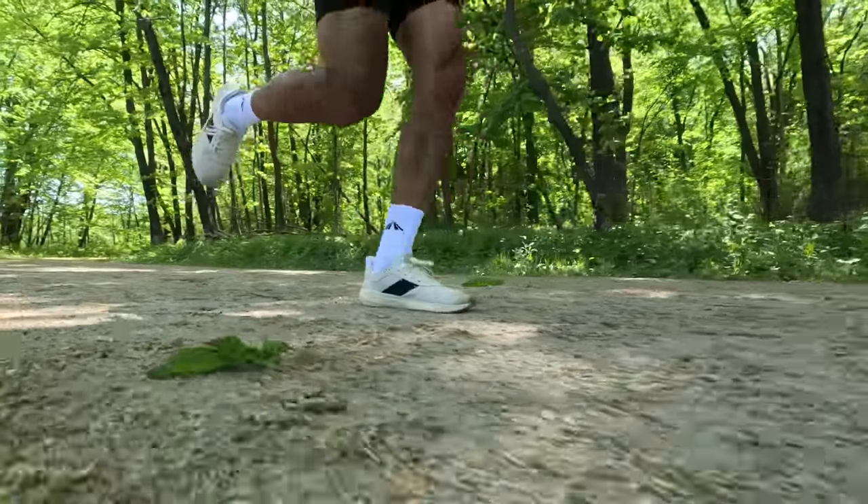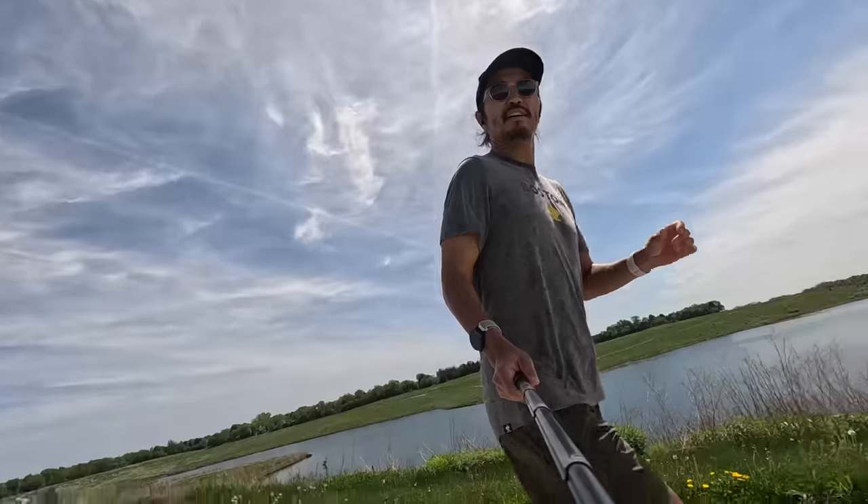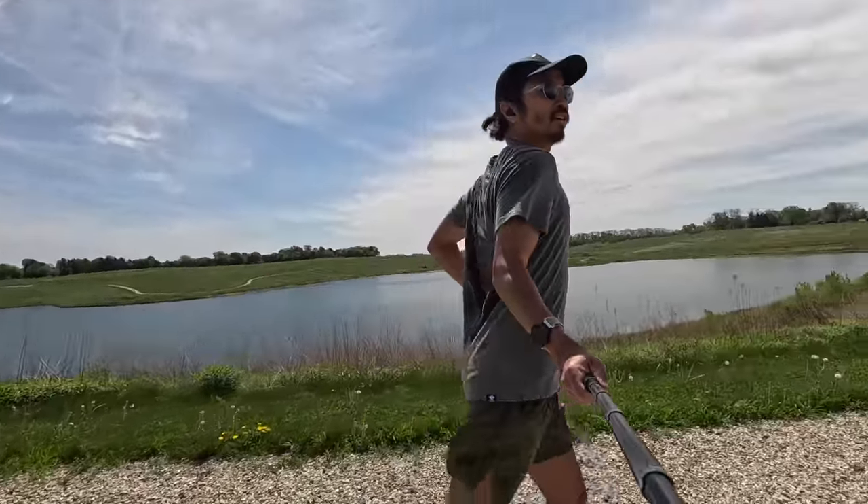It turns into a shoe that really just flows very nicely. In terms of versatility, I do feel like the shoe can go off-road just a little bit, like grassy parks and maybe some gravel paths, but I wouldn't exactly call it a trail shoe.